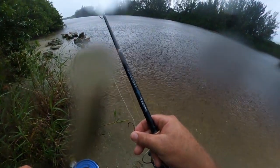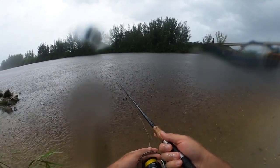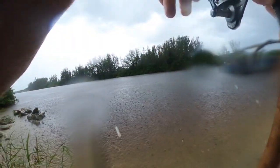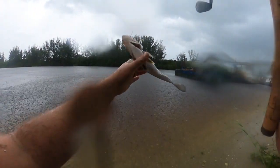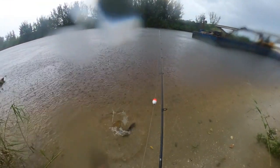We're gonna see if we can't catch a couple more, then call it a day. You can really see where this is flowing now. Got another snook in the pouring rain. Another little snook — a little freshwater snook. See you later bud.